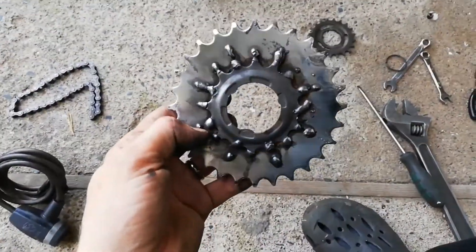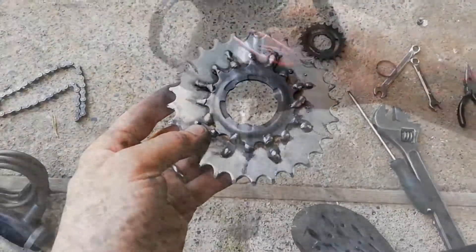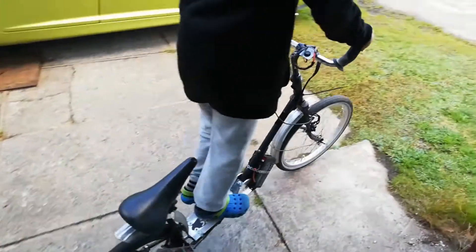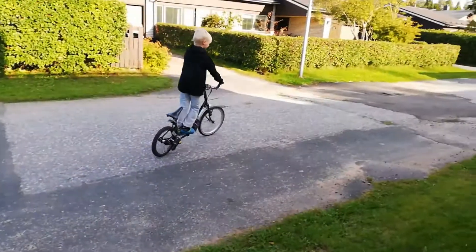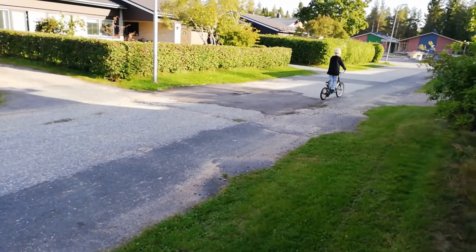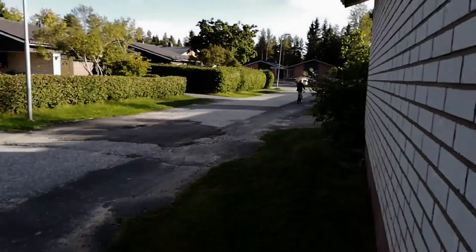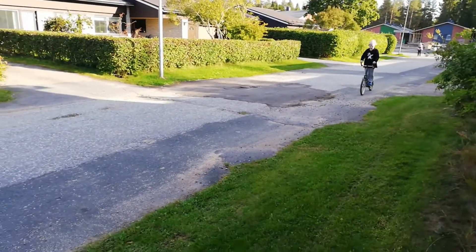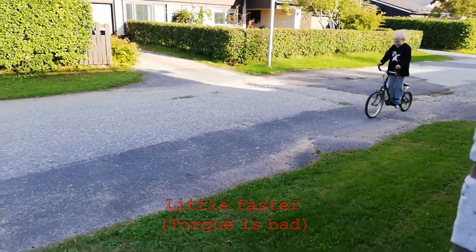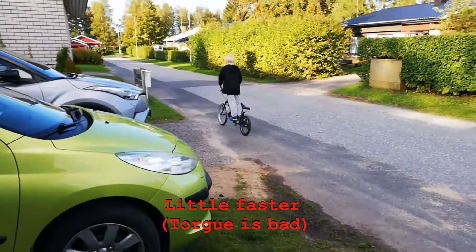This looks horrible but in a cool way. It's very fun!